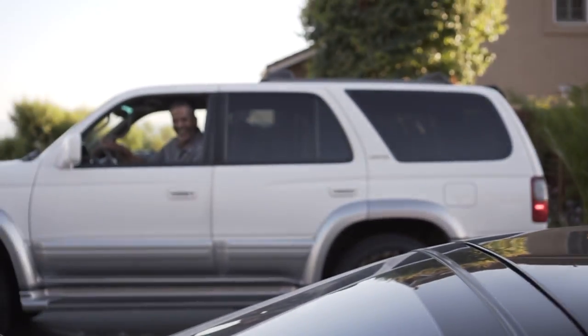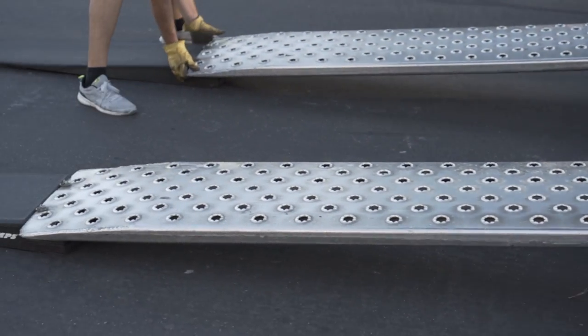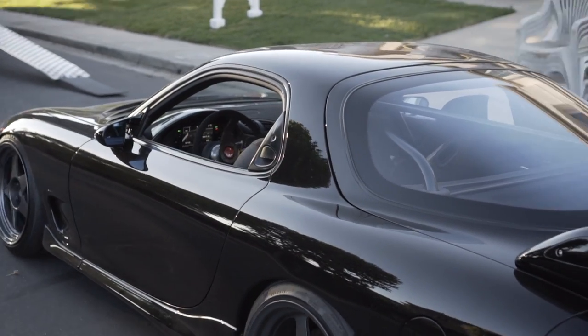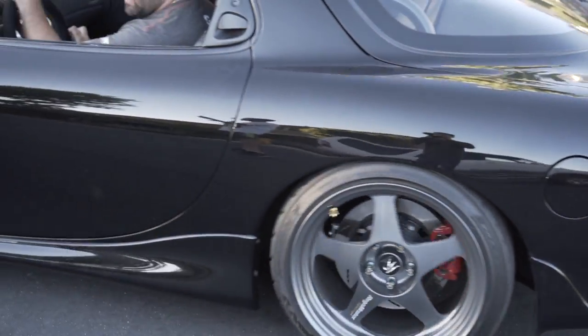What's that? Nice car. Thanks man. I sold it actually.